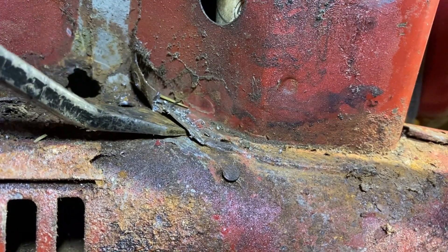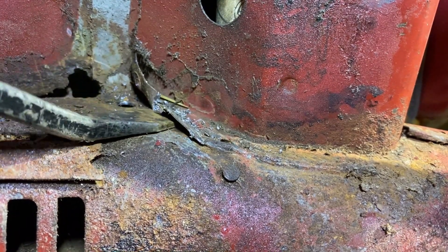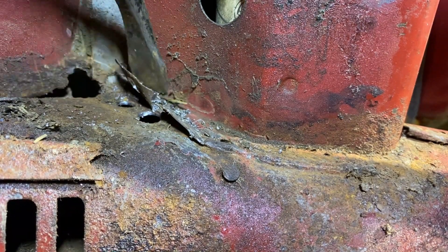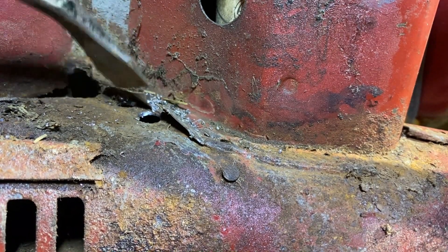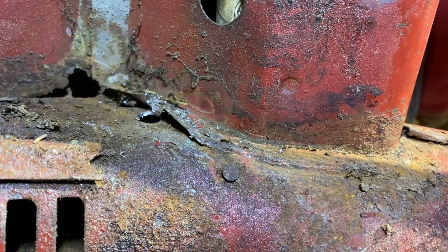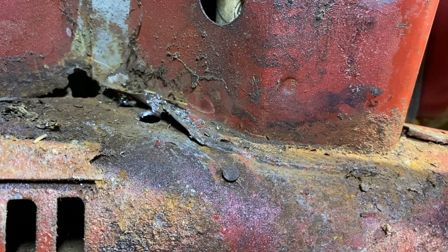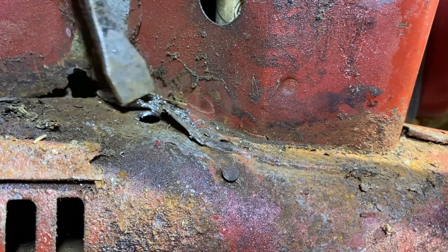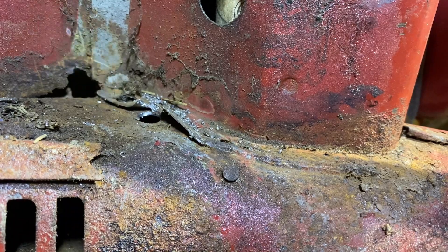I'm not going to go any further than this because I have to get rid of that weld seam. But this part is excellent metal — it's not bad. I can definitely still use it. When I put the new heater channel back on, it'll definitely work.